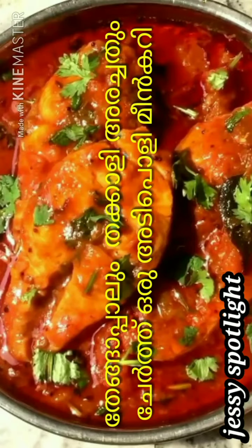Hello, Hi, Namaskaram, welcome back to Jessie's Spotlight. It's very tasty. We'll take a look at the recipe for the Meen Creator.